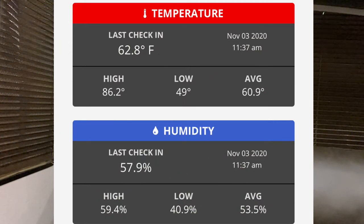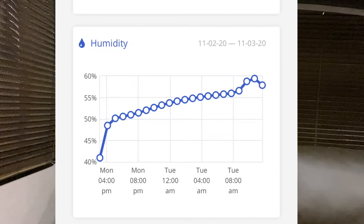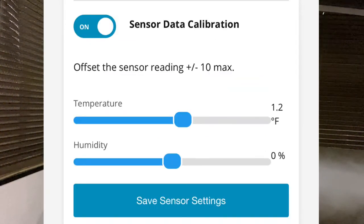If you look at the app, it gives you a graph of exactly what it's reading. You can set it to hourly, 30 minutes, or other intervals. In addition, the sensor can be calibrated up to plus or minus 10 degrees.